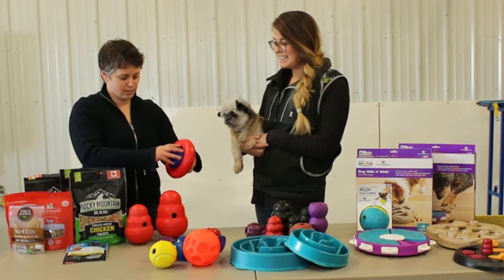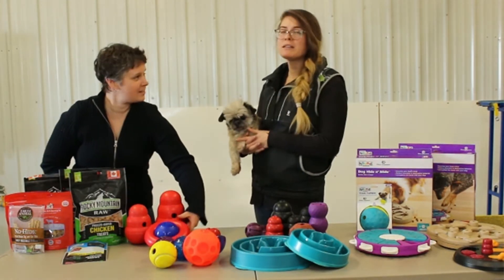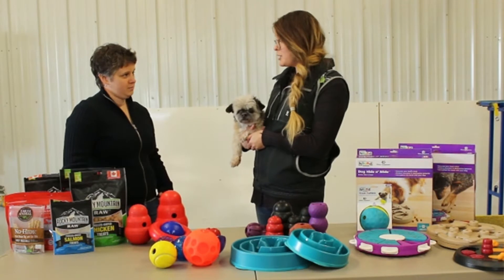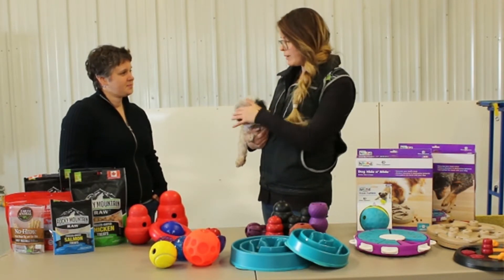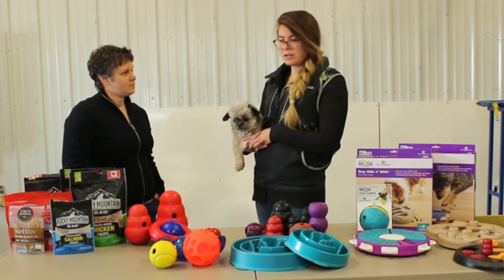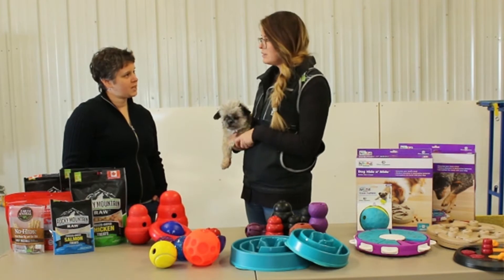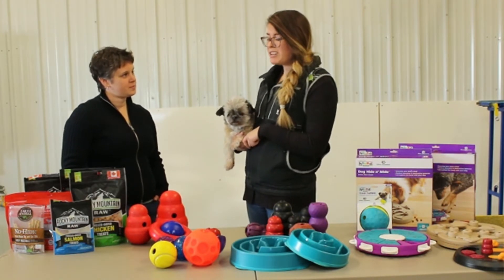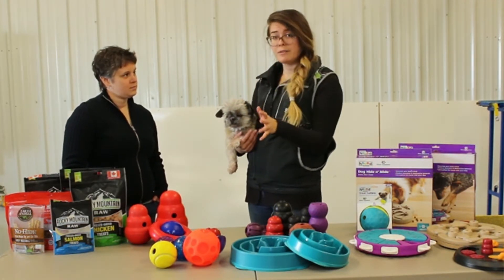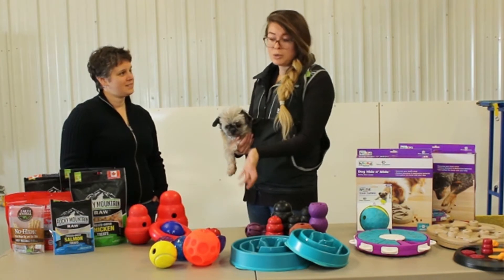Do you start with treats? It depends on how food motivated your dog is. If you have a dog like Chloe here, she'll work for anything in any kind of situation — she'll take kibble even with extreme distractions. My Aussie is a little more difficult. So if your dog is super food motivated, try with kibble, or put kibble and some treats together. If they are not overly food motivated or they're lazy, maybe start with treats just to get them understanding how to use the toys.